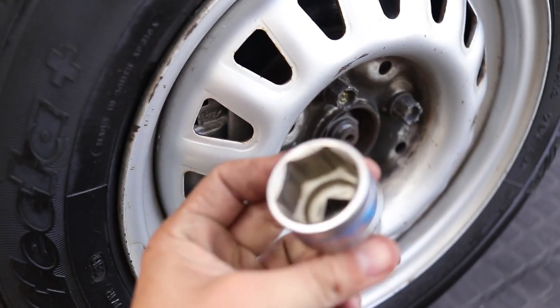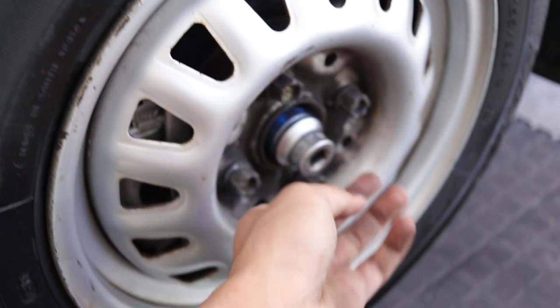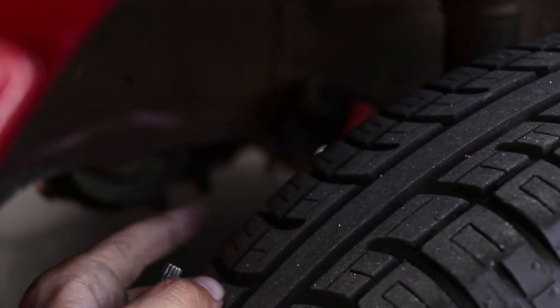To loosen this over here you'll need a 50mm socket. We're going to use an air gun just to shoot it loose. And then you'll need an 8-spline for the CVs.